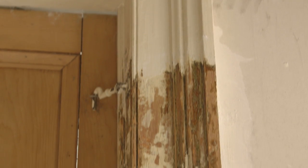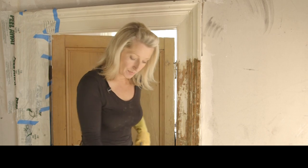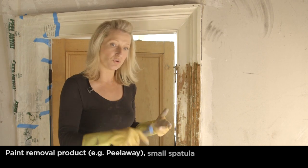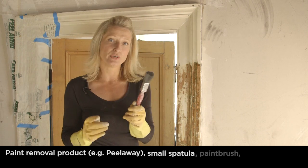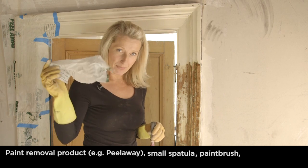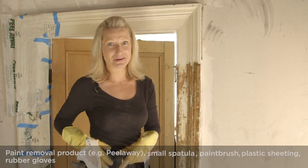You have to use a specialist product which is actually designed to work on timbers fixed on the wall. Tools for the job are the bucket of peel away and a plier. I also use another smaller spatula and a little brush just in case I need to spread it out a bit. You'll see my plastic sheeting and my paint-covered architrave — we're ready to go.